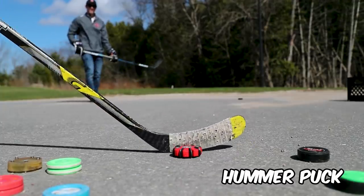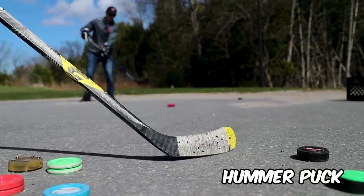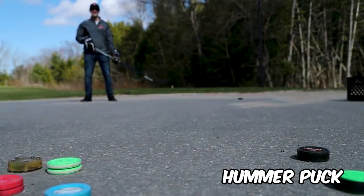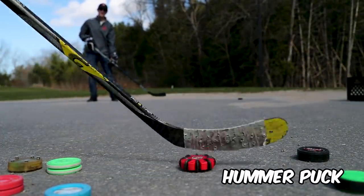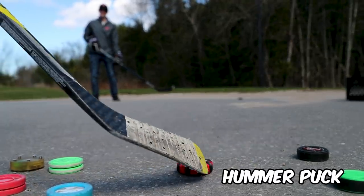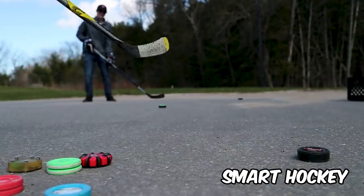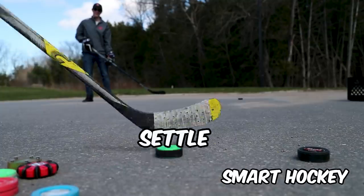We got the Hummer puck — let's see what she can do. It will roll up on you. I don't really like the feel on the blade — it feels like it's got edges to it, like you're only stick handling a little sliver and not actually feeling the puck. It's bouncy and it's got a nice soft feel, but it is freaking loud.